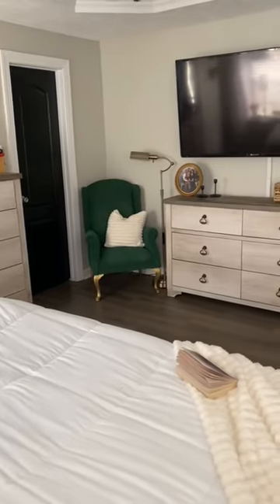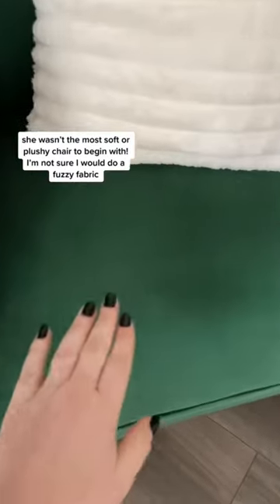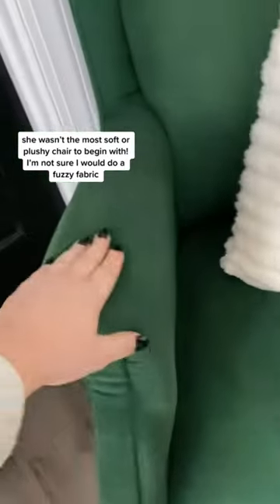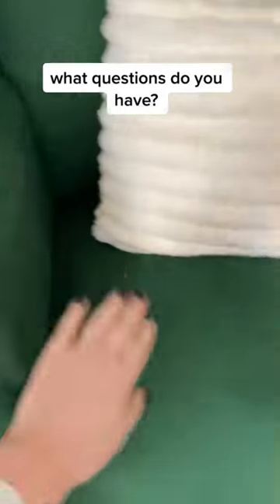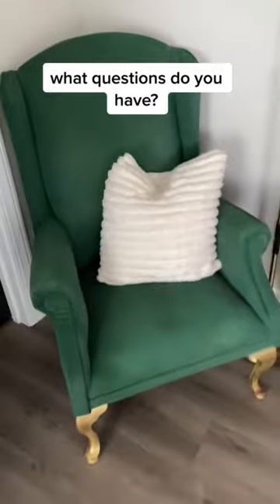After putting the legs back on and placing her in my room, she looks beautiful with her new makeover. She's still fairly soft — not that she was a super soft chair to begin with — but she's about the same texture as before, and I love how it turned out.